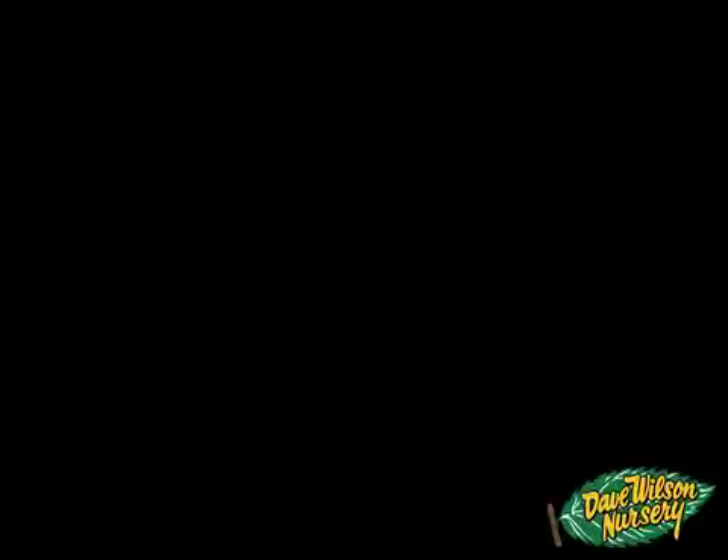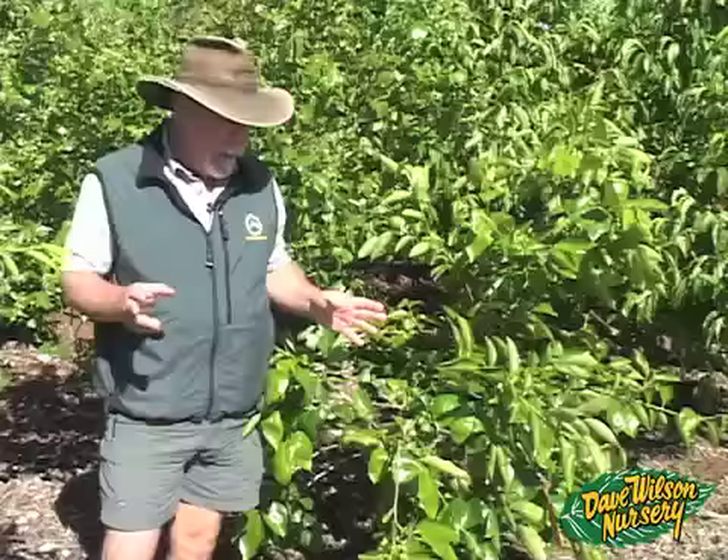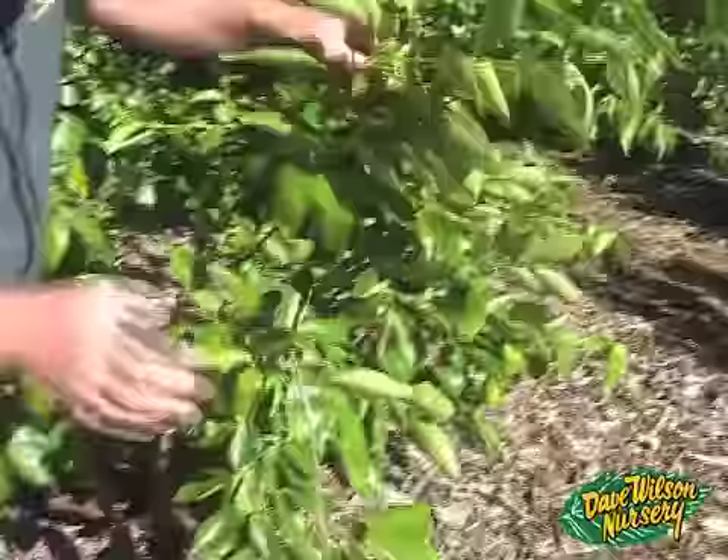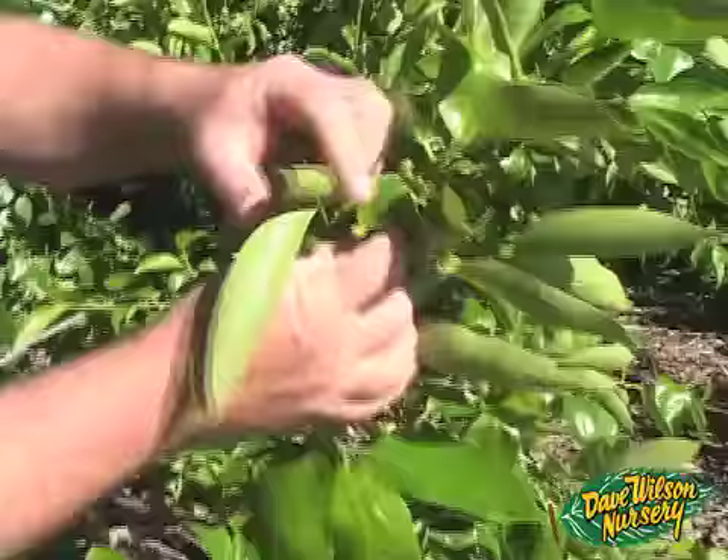We're in the persimmon portion of our little orchard with a couple of my favorite varieties side by side. This is Nishimura Wase, which we call coffee cake — an old-fashioned Japanese variety with a cinnamon-type texture. It requires cross-pollination, so you need a variety with lots of male flowers to pollinate the female flowers. It already has a pretty good fruit set. Persimmons flower right as they break dormancy on brand new wood.